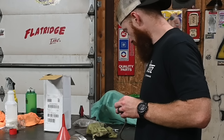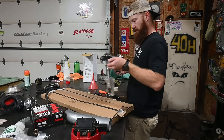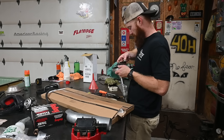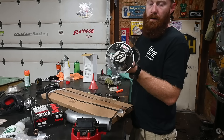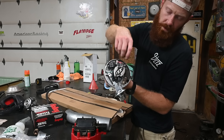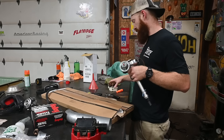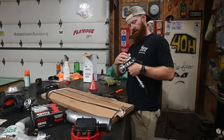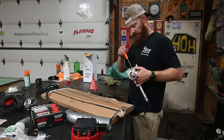That little condenser is what I robbed out of the other distributor. I'm going to attempt to toss it into this new unit here. We've got the module replaced and this little capacitor. Last thing is to toss the rotor on and we can throw it in the big block.